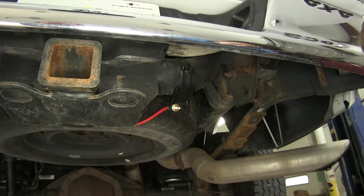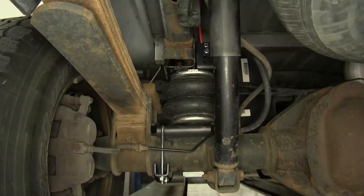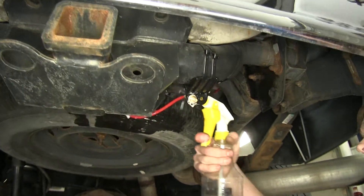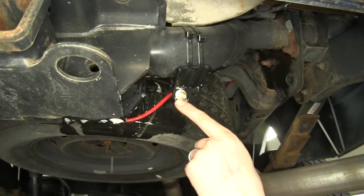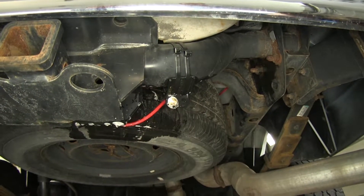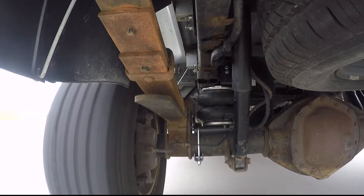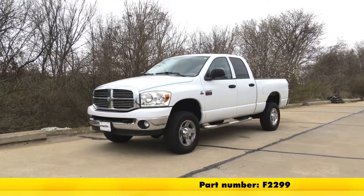Now that we have all of our connections made, we'll inflate our airbags to about 70 PSI and check our system for leaks. We'll use some soapy water and spray down all of our connection points, including our fill area, and look for bubbles. Large bubbles are just from the soapy water; lots of small bubbles indicate a leak. That completes our look at and installation of the Firestone RideRite air helper springs for the rear axle, part number F2299, on our 2009 Dodge Ram 2500.